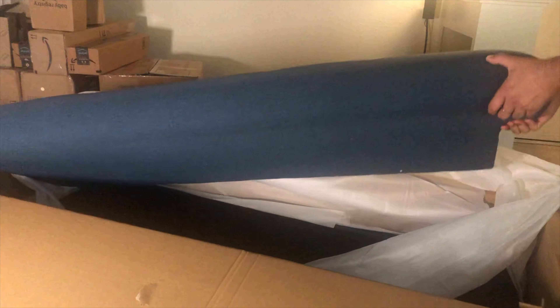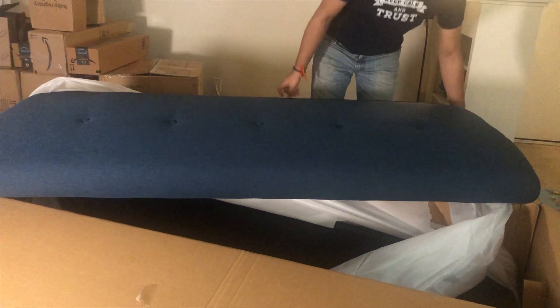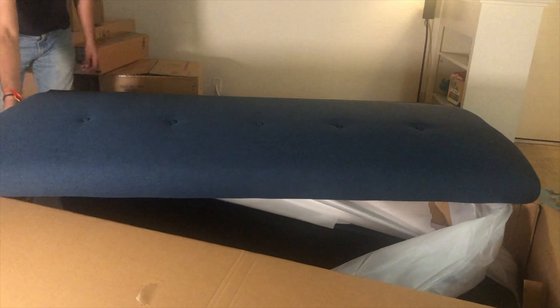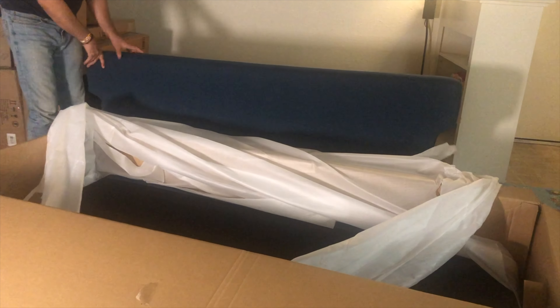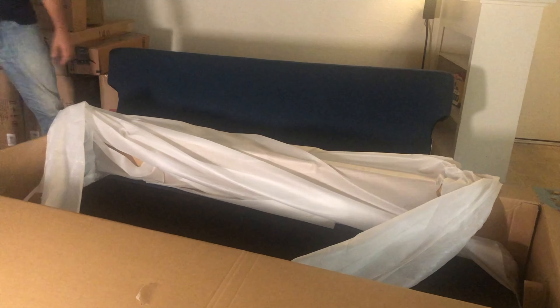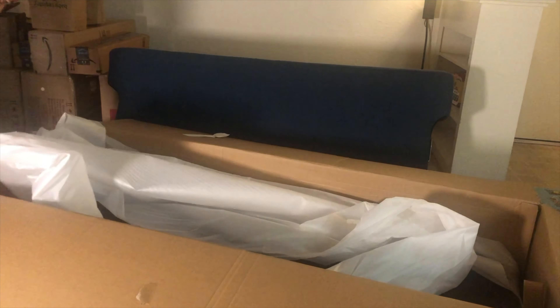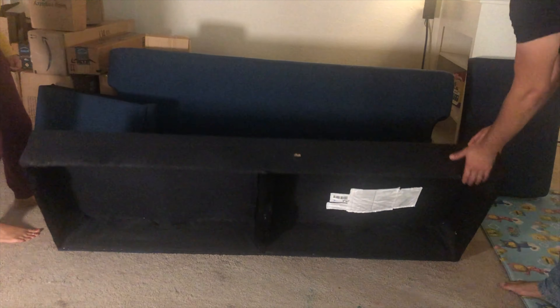Now we are going to assemble it step by step — we have got a manual with this. If you want to buy something similar, I will provide all the links in the description box. By the way, this sofa we have purchased from Overstock. And with this, we have ordered two chairs from Amazon, which makes the look complete, plus they consume less space and we can easily move chairs from anywhere. That's why we ordered one sofa plus two chairs, and this gives a modern accent look to the living area.